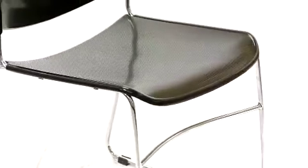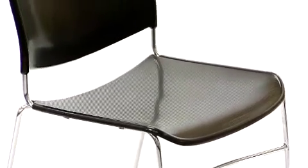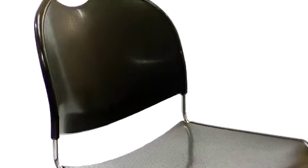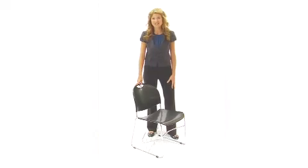We keep this chair in stock, so in most cases it ships the next business day. For an affordable, highly stackable chair, look no further than these high-density plastic ultra-compact stacked chairs.